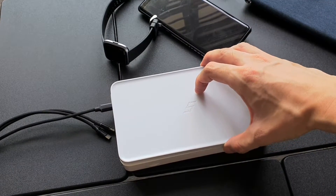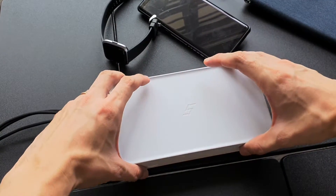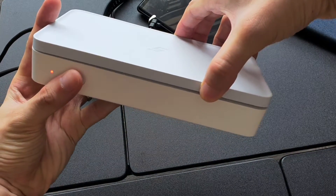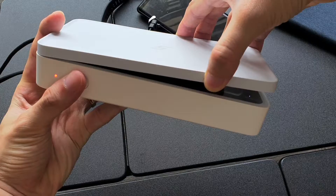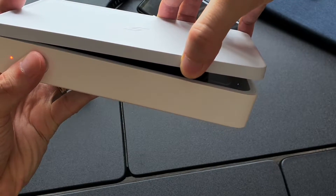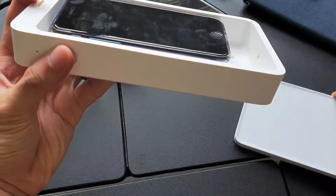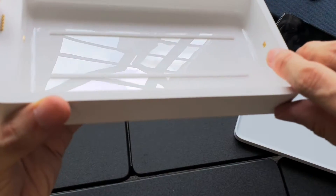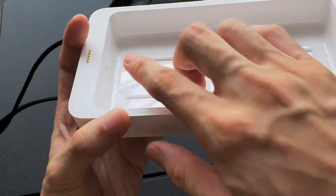I'll put the iPhone inside to take a look. I turn it on and you can see there are small tiny lights at the side — this is actually the UV light, which will help to shine through. There are actually two of them: one at the top and one at the bottom.